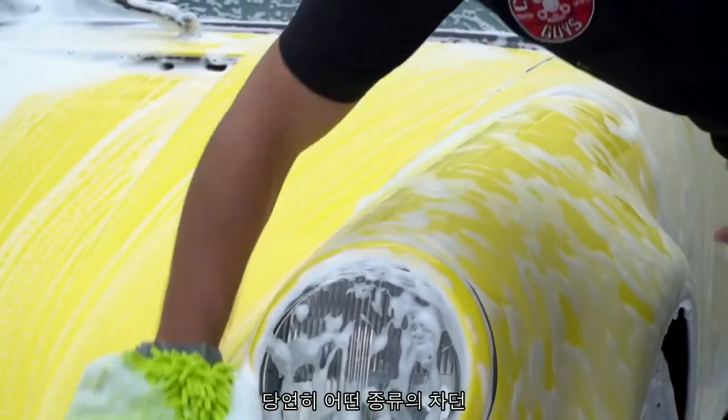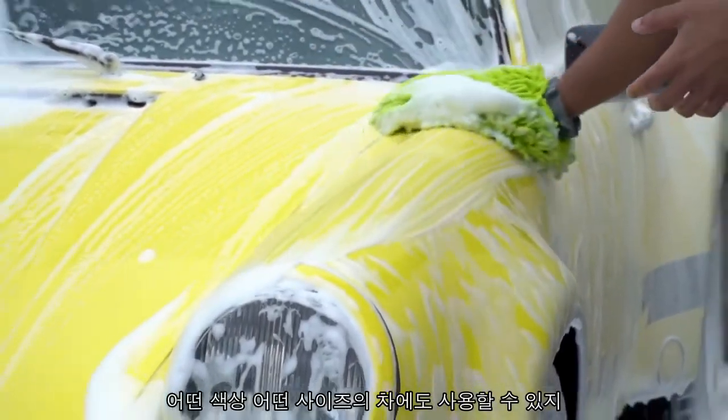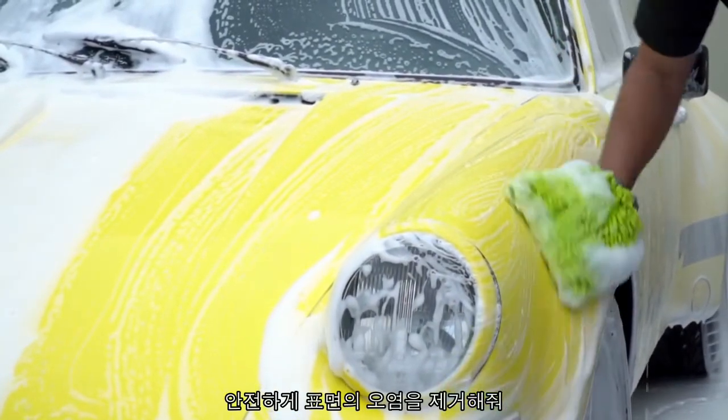This is something you can apply on any kind of vehicle — car, truck, motorcycle, classic car, new car — any color, any size, any shape — safely removing anything that's on the surface.